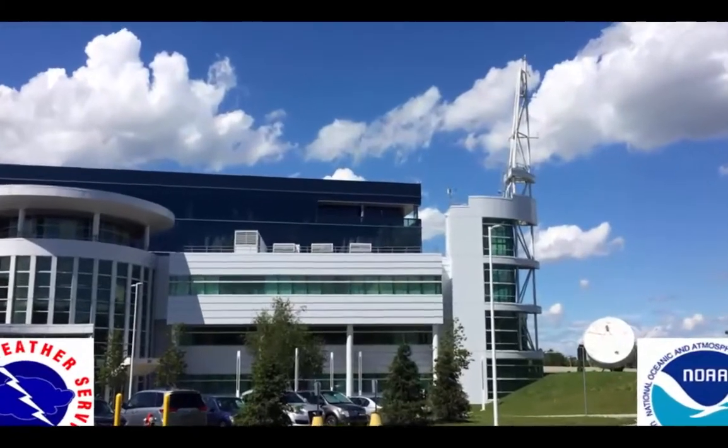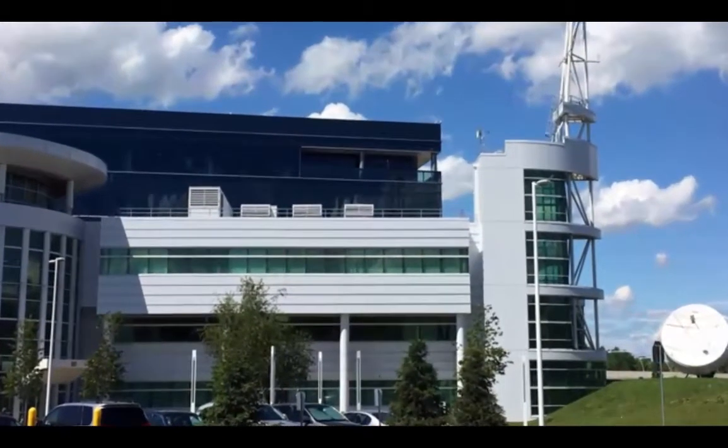Each launch provides weather forecasters essential data about what is actually going on through the atmosphere up to about 100,000 feet, including temperature, moisture, air pressure, and wind speed and direction.